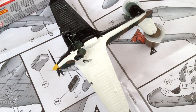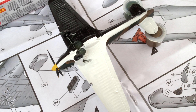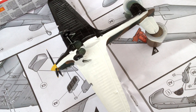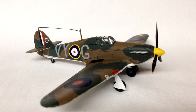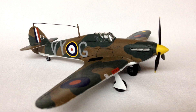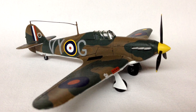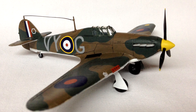A sheet of waterslide decals are included and this is the primary difference between this and the starter set, as the decals Airfix have provided are for a Hawker Hurricane Mk1 of 85 Squadron Royal Air Force, based in Lille-Sequeline in France as part of the Advanced Air Striking Force during the Battle of France in May 1940.